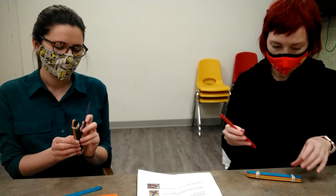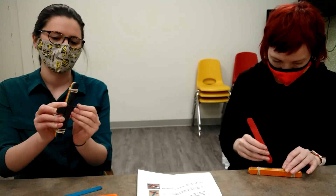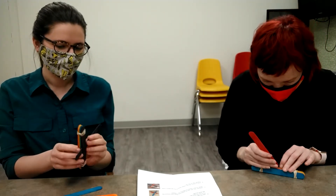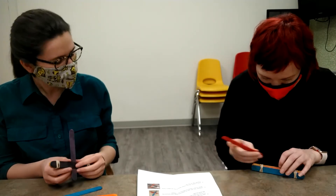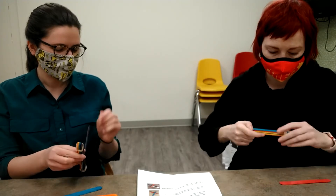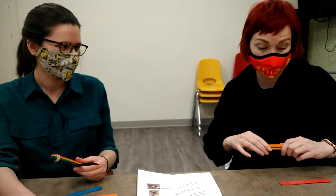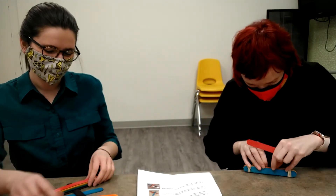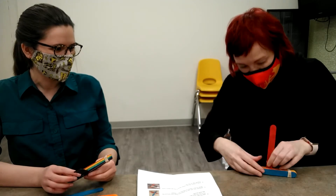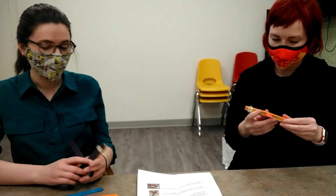Then you're going to take another popsicle stick — not a rubber band — and slide it between the bottom and the second-to-bottom one, so it'll look like that. You do want your rubber bands closer to the edges of your fulcrum. You kind of have to pull them apart a little bit to slide it in. There we go — good job, Erin!